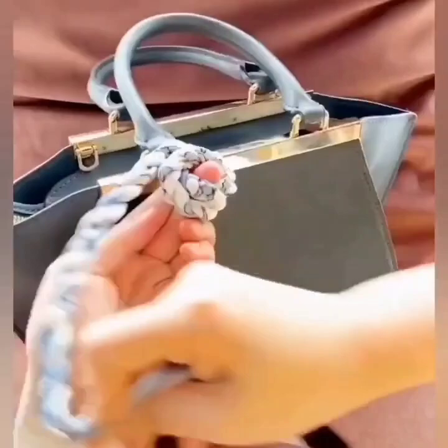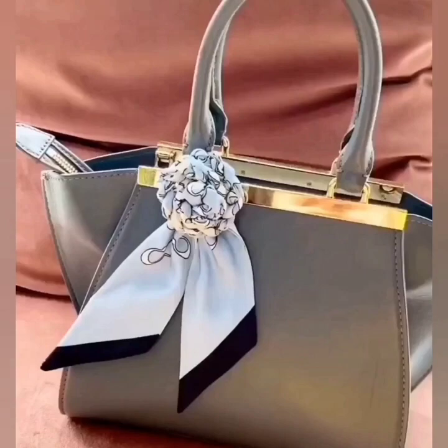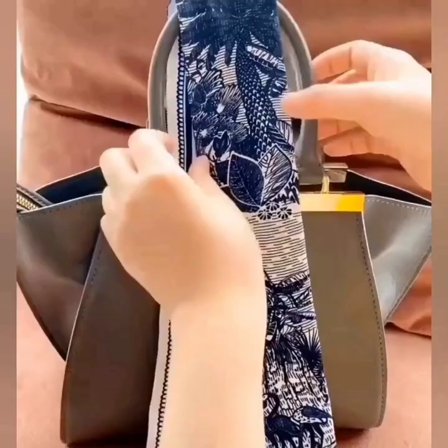Here we are rolling both sides of the scarf. Now wrap around your fingers and make a beautiful scarf flower.